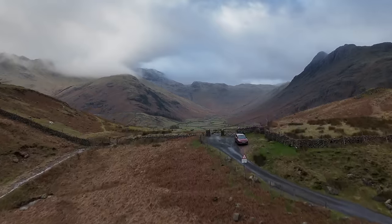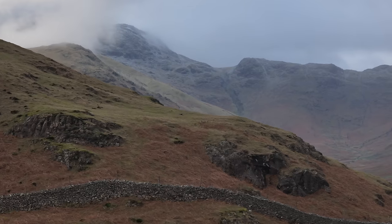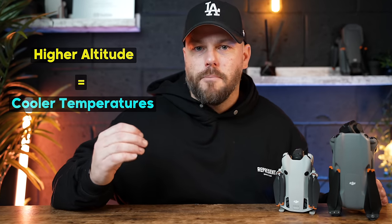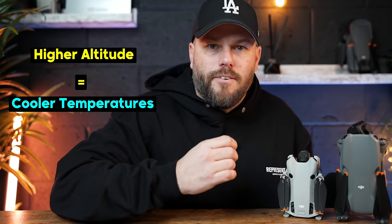Don't forget this also depends on your actual altitude. If you're just at sea level then those numbers are quite realistic, but if you're at the top of a mountain you're going to be higher up. Generally the higher up you go the colder it gets, so that battery drain is going to go down even faster.